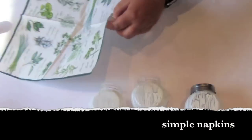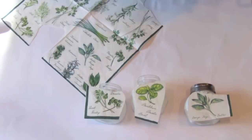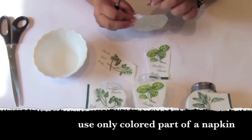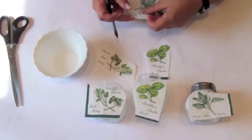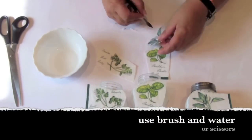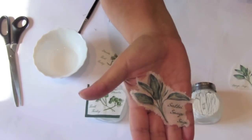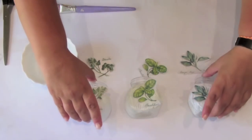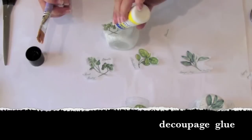I'm decorating the jar with a dinner napkin. Use only the color layer of the napkin. You can cut your pattern with scissors or with a brush and water as I did. The best idea is to use a white brush.